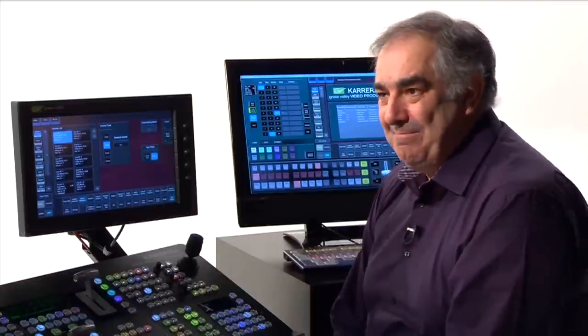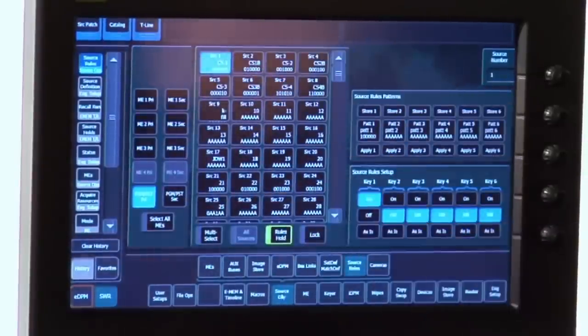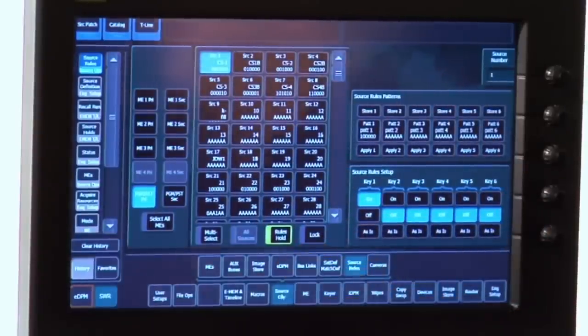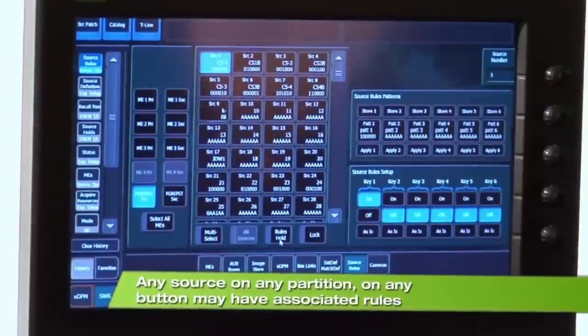Let's see how easy this is to set up using our menu system — Source Operations, Source Rules. On the left-hand side, for every partition and for every source on every partition, I can set a rule. Notice that as we've entered the menu, I have Rules Hold switched on to make sure that for some segments of the show I'm not going to use Source Rules. I'll remove that right away — now they're operational again.